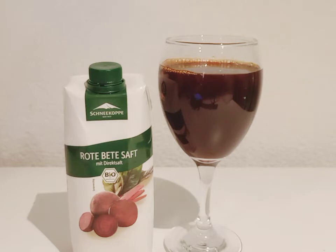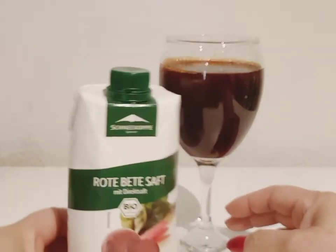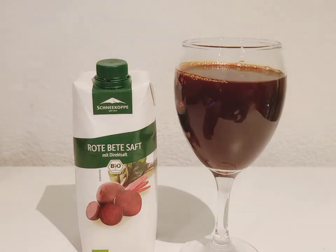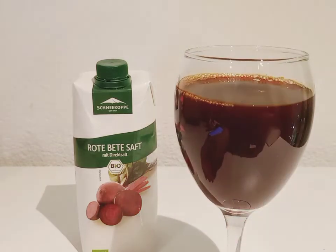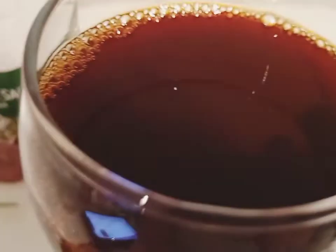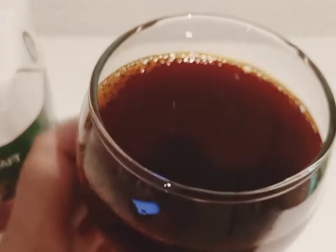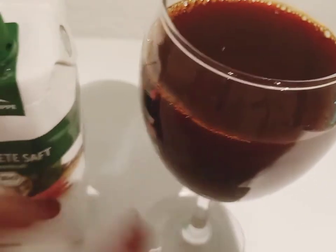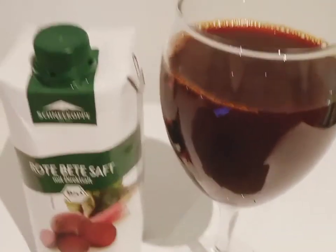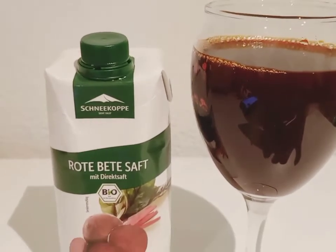I am starting to drink this beetroot juice in order to lower my blood pressure. Because I am a high blood pressure person — I already have maintenance medication for my high blood pressure. So I'm trying to drink this every day in order to reduce or slow down my blood pressure.